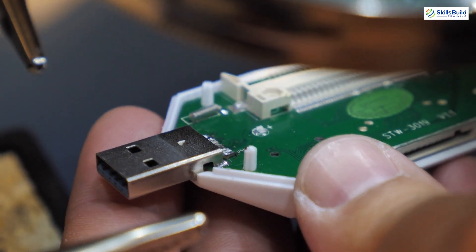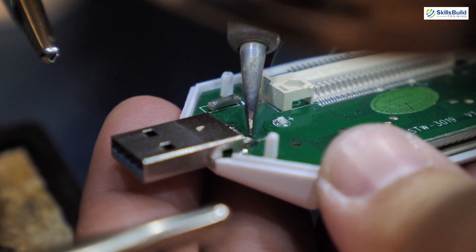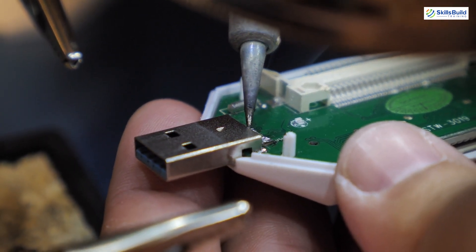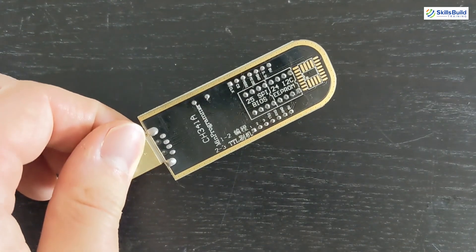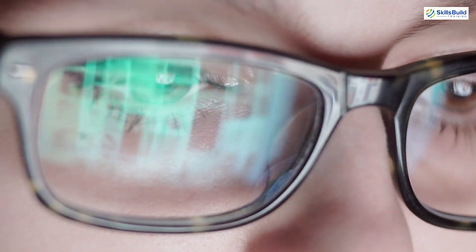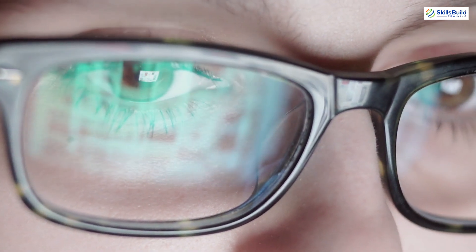Normally, to access the firmware on a SPI flash chip, you would need to desolder the chip from the board, but this risks mucking up the board and damaging your SPI chip, rendering the device inoperable. The CH341A makes this a whole lot easier, allowing us to read the memory off the chip using the SPI protocol without having to desolder the chip.